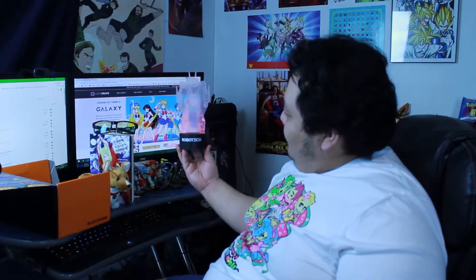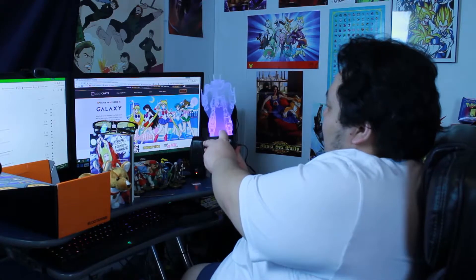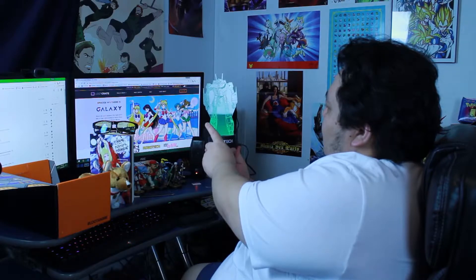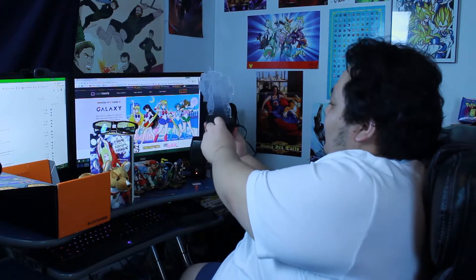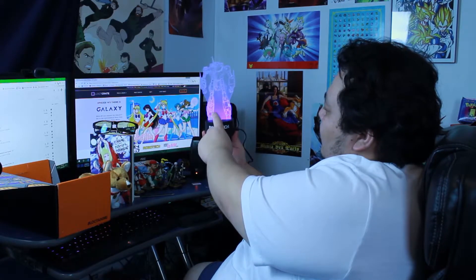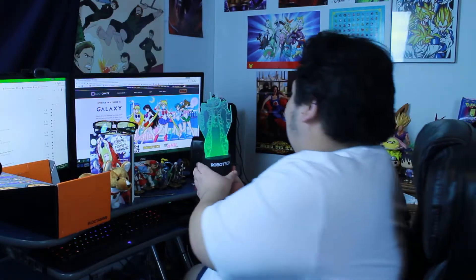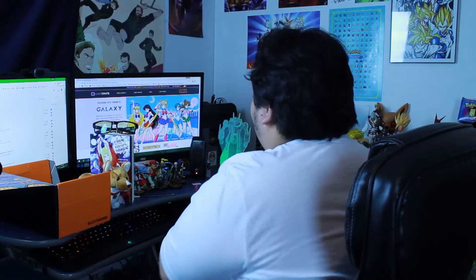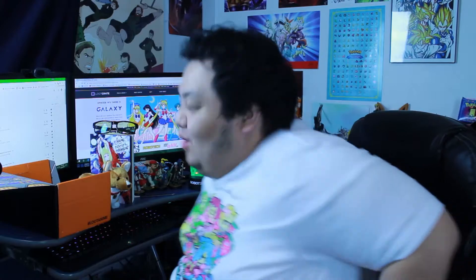Oh, that's really cool — can you guys see that? So whenever you press the little power button here, you can cycle colors: red, blue, and green. I'm going green, that's my favorite color. I'll put it right here. That's actually really cool — I'm hoping you guys can see that.